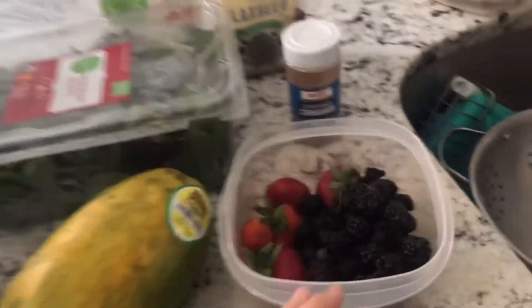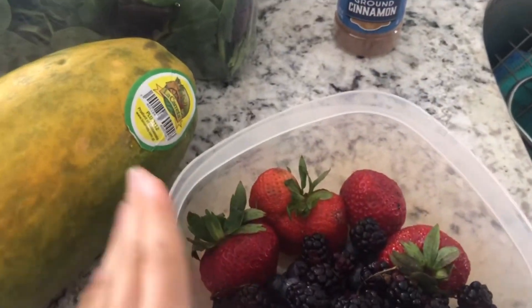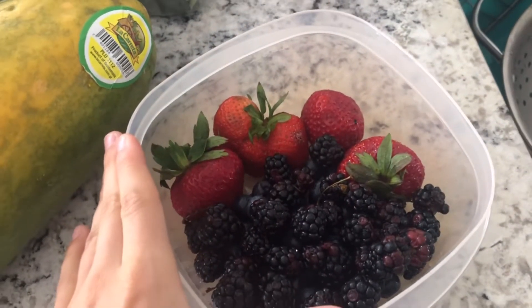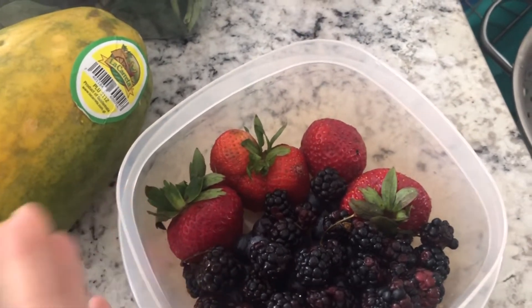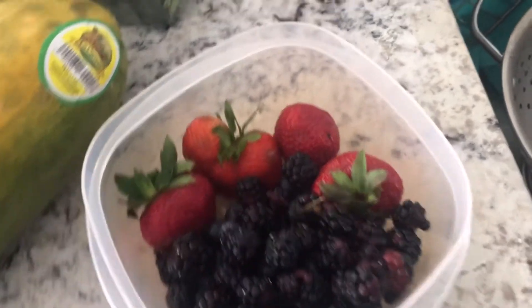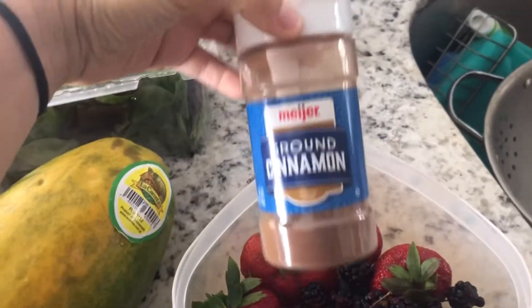Alright, so here we go. We have some blackberries, blueberries, and strawberries. Leave the tops on your strawberries because they contain iron, calcium, and magnesium — they're just a great way to get in some leafy greens. Some ground cinnamon here also helps to kill worms and parasites.